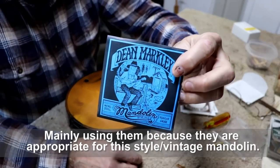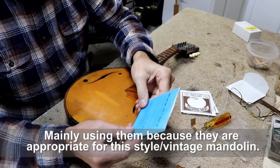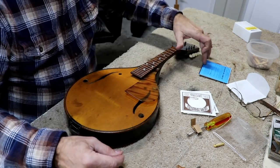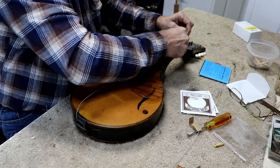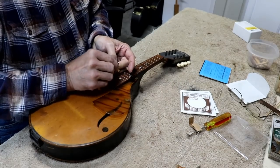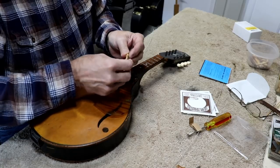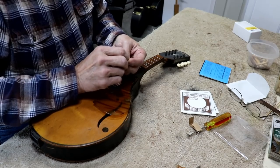I'm going to string this mandolin up with these Dean Markley nickel steel strings. These are some of the lightest strings I have in the shop at the moment — 11s to 39s, which is not that light, just kind of standard gauge: 11, 15, 26, and 39. The nickel is probably what this instrument came out with from the factory, so that's why I'm choosing it. Nickel strings actually have a pretty good sound, so I don't think it'll hurt the sound any. I used to use nickel strings before phosphor bronze got popular because nickel lasted longer for me than regular bronze.